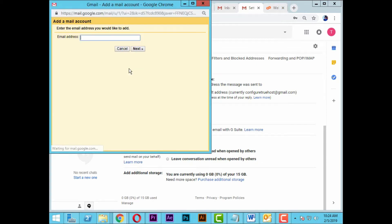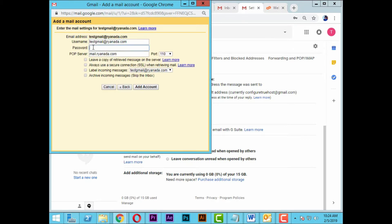Click on the add another email tab. Input your email address, username, and password. Click on next.